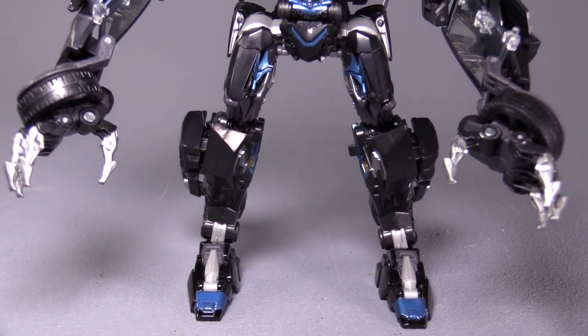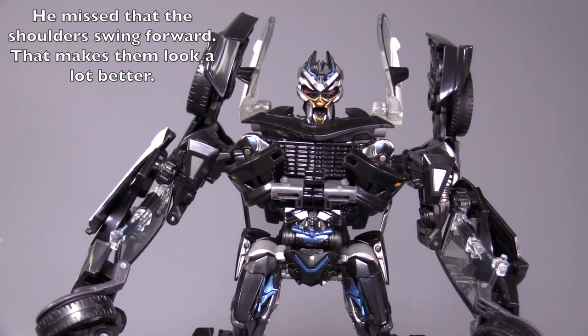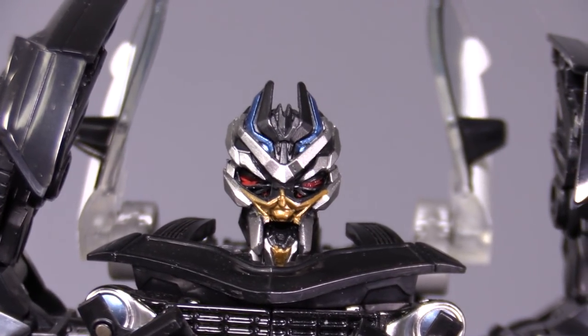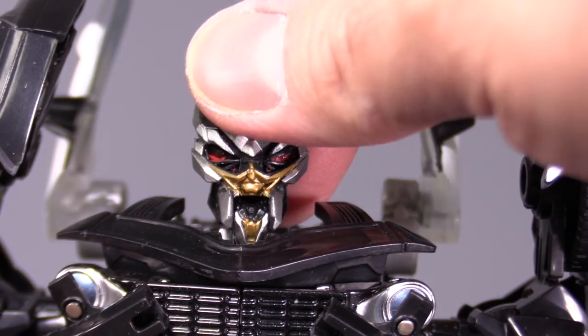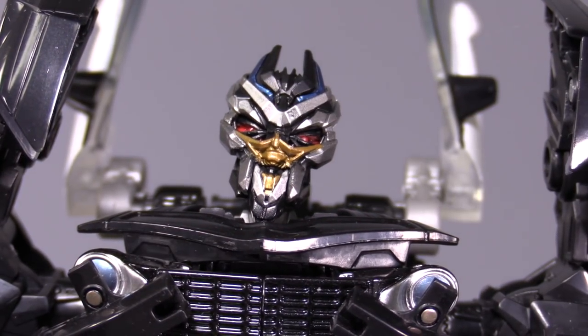The robot mode we end up with is predictably terrifying — all black, silver, blue, and a little bit of gold in the face. It's lanky and it doesn't look right, and I mean that in a good way. It does not look human at all. The head sculpt is absolutely fantastic — scary, gnarly — with plenty of articulation in the head, and his mouth opens and closes.